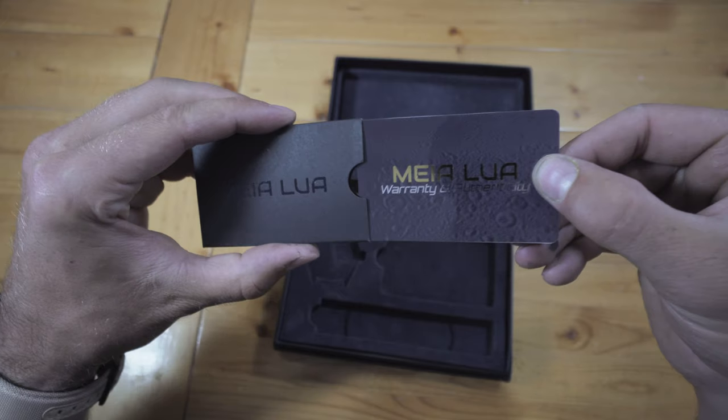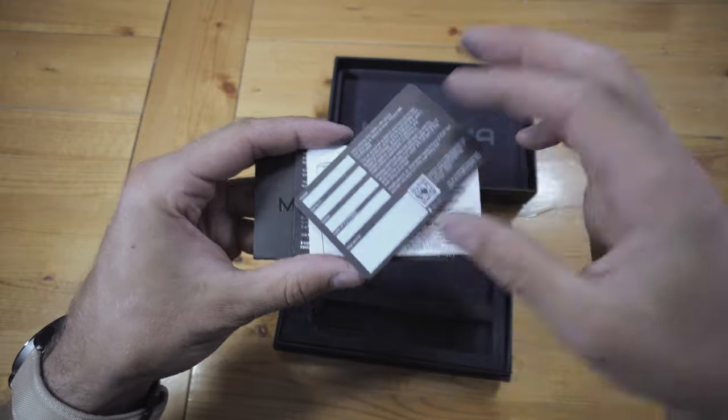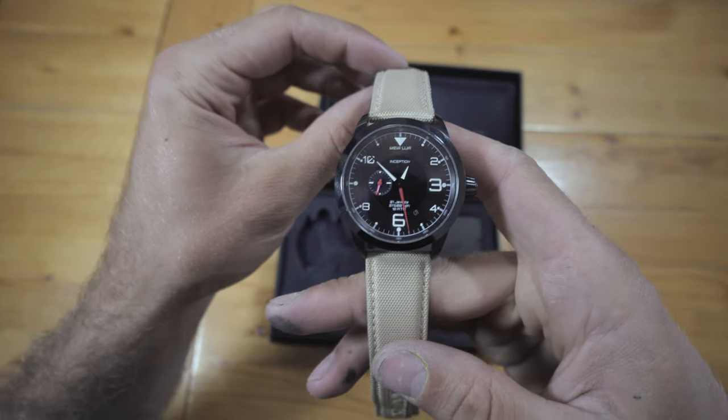The watch also comes with a 48-month warranty. I will leave a link below in the description if you'd like to head over to their website and check out their watches. Alright guys, I hope you enjoyed the video. If you subscribe to the channel there's gonna be a lot more content coming your way. We'd like to start doing a lot more reviews on products we take camping, traveling, all sorts of stuff, so stay tuned for more. See you in the next one.